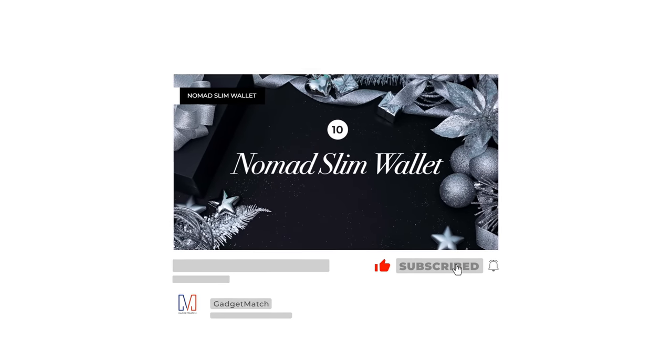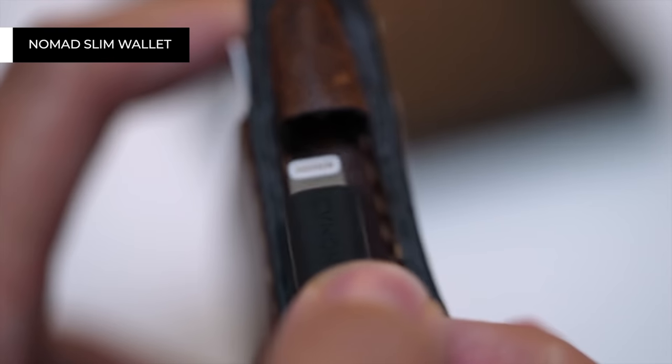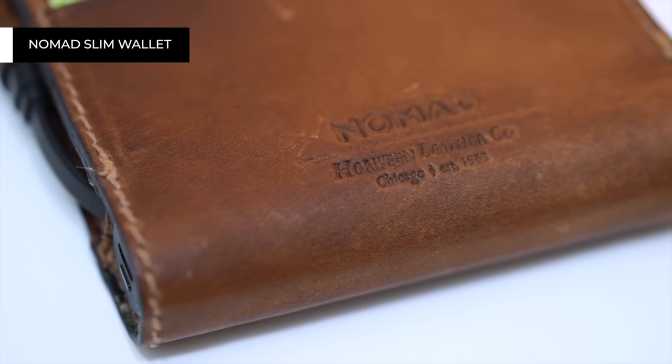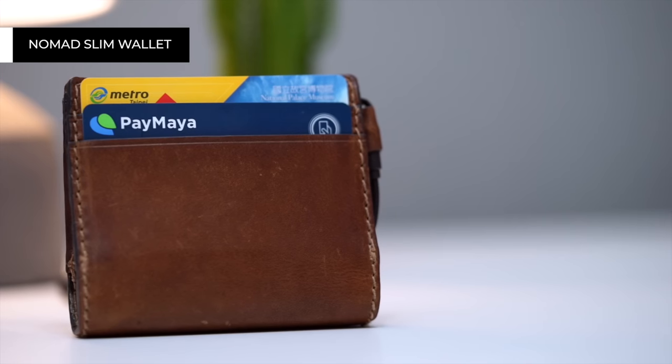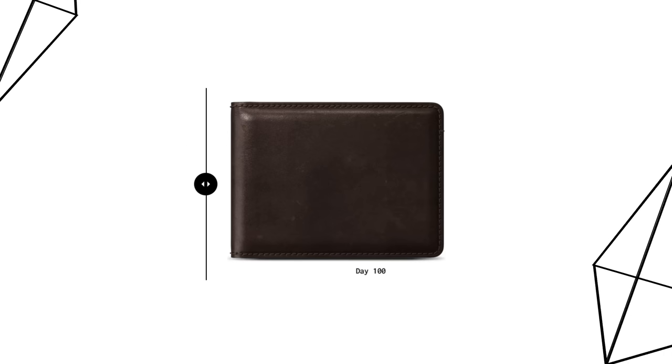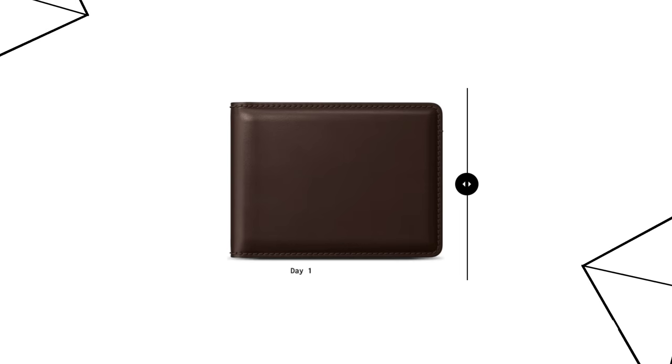My first introduction to Nomad was actually in 2016 when I was working on my Christmas gift guide. My first Nomad device was actually a card wallet with a built-in power bank the size of a stick of lipstick. It also had a small lightning cable built in. I actually used that wallet for many, many years until it was stolen in Paris one year. The reason why you want to hold on to your Nomad devices for a long time is because a lot of their products are made using genuine Horween leather. Horween is an American leather company, and the promise is that their products look better on the hundredth day versus the day that you first started using it.